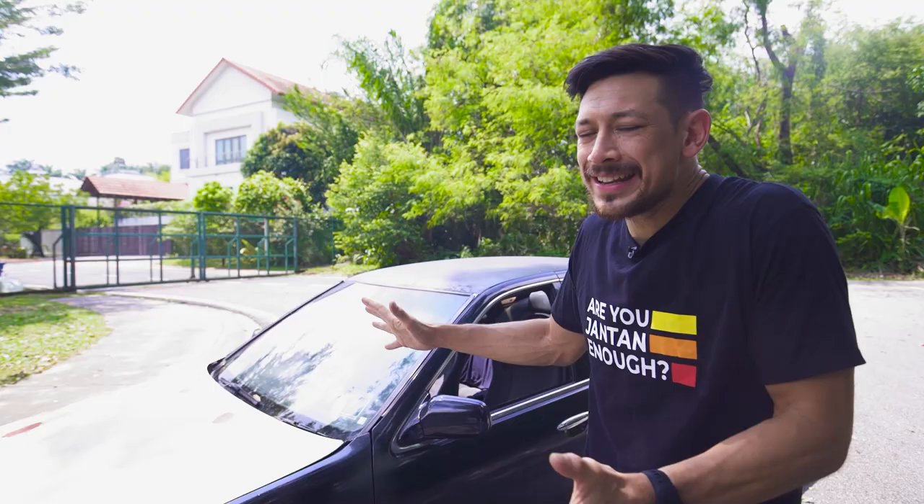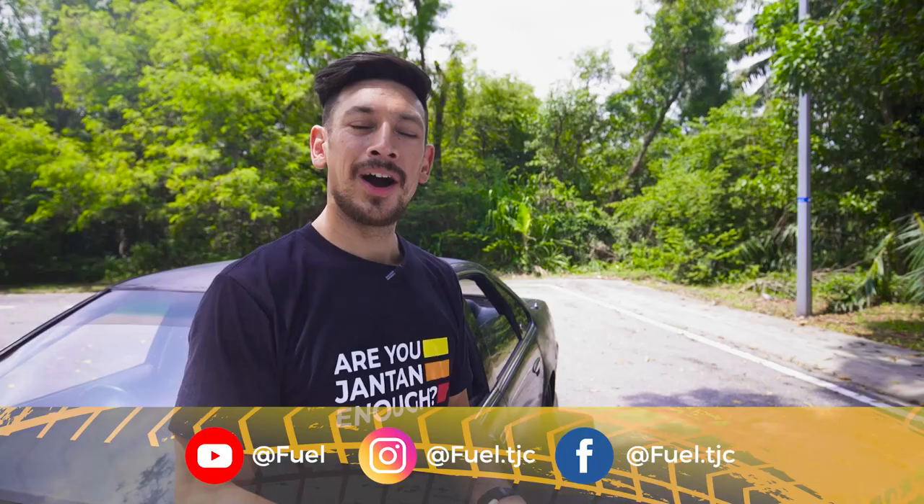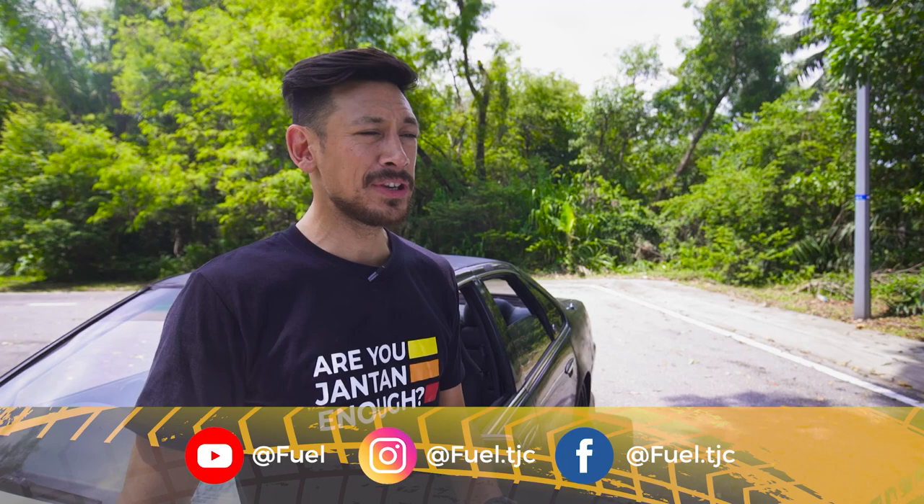Make sure you follow me on the journey with my Nissan Cefiro shitbox as I fully revamp it — exterior, interior, and engine. I hope you enjoyed that video. If you did, make sure you like, subscribe, and hit that notification button. Be sure to check out some of the other videos we've got. Remember, get fueled.